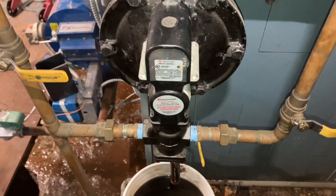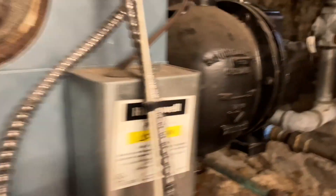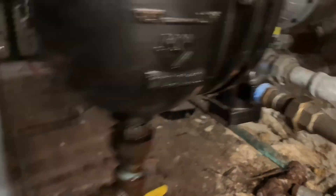Let's find out how high we're going to go. Just about done filling. Look at our level now — I knew it was the right decision to change that probe. If that low water cutoff lost water, we could have lost this boiler.